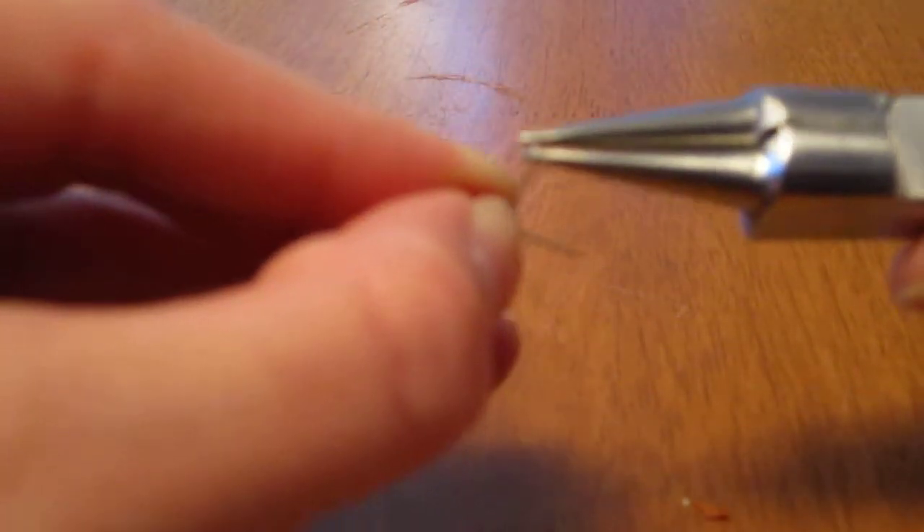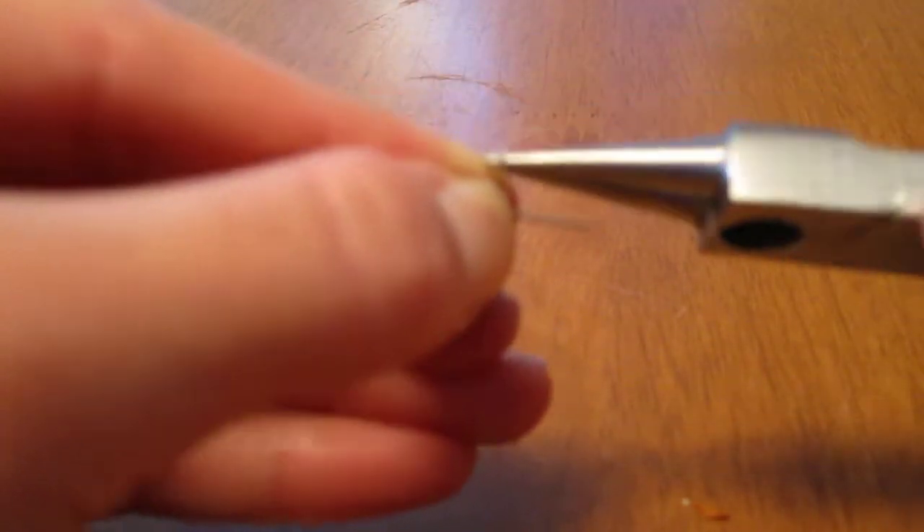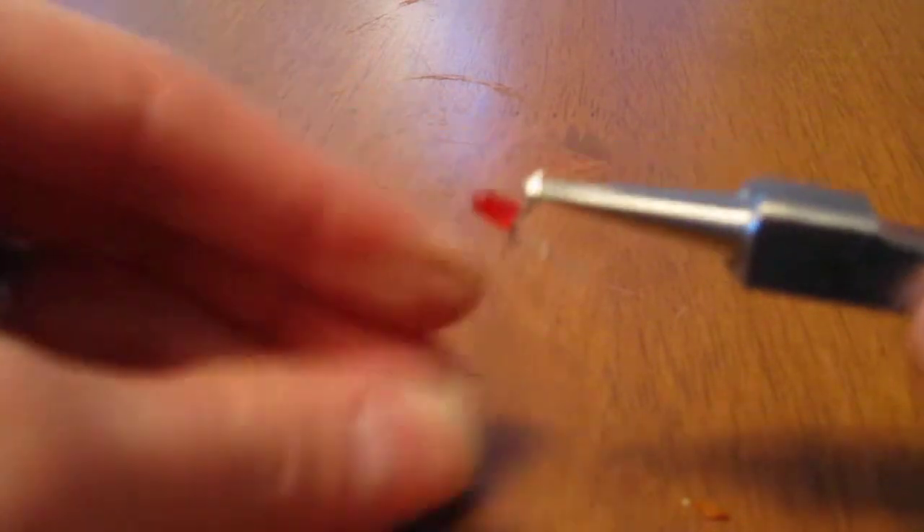That will give you kind of a little loop. Stick your needle nose pliers back in there and twist again giving you another loop. You can keep doing that until you've used up all your wire and you'll have a cute little loop. Let's see if we can see the hole there — but this is what it looks like at this point.